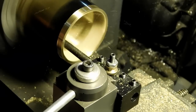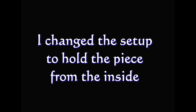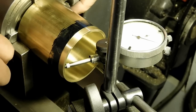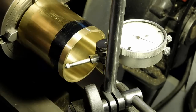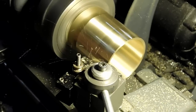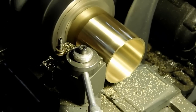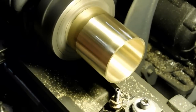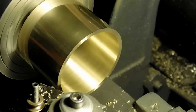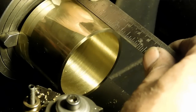That's actually a fairly good finish. I changed the setup over now - we're going to hold it from the inside so that I can do the OD. Using the indicator to get it running true, and there we go, getting the outside looking nice. Now I need to reverse the barrel and face it off to get it to the correct length. Let's just check it - yeah, that's looking pretty good.